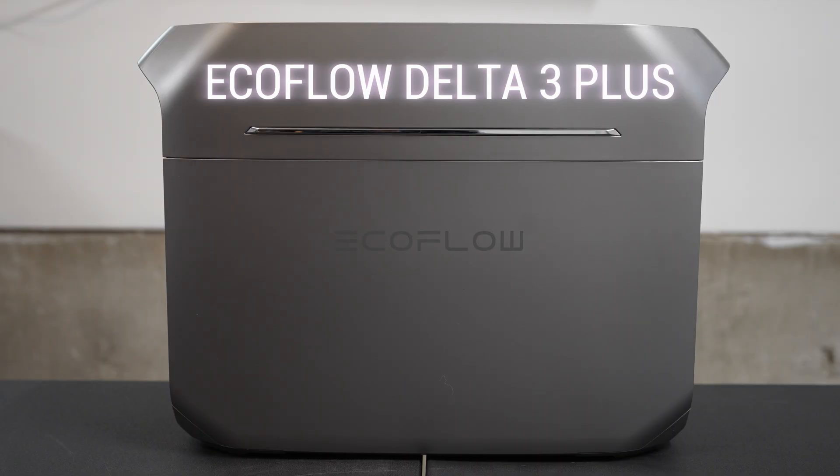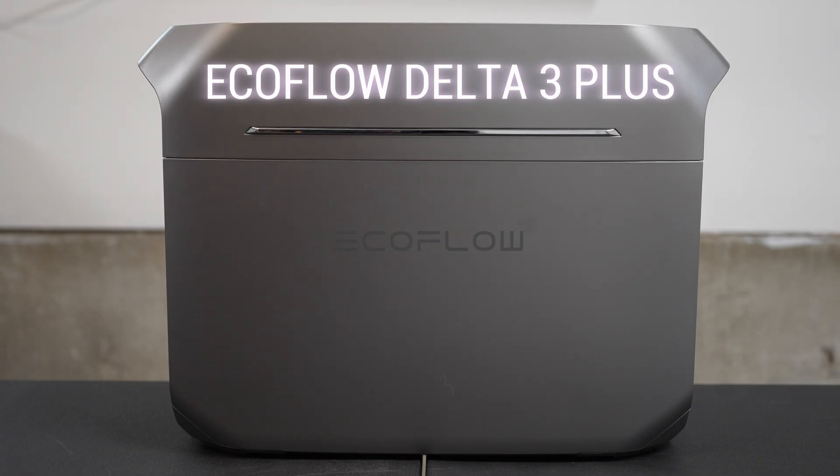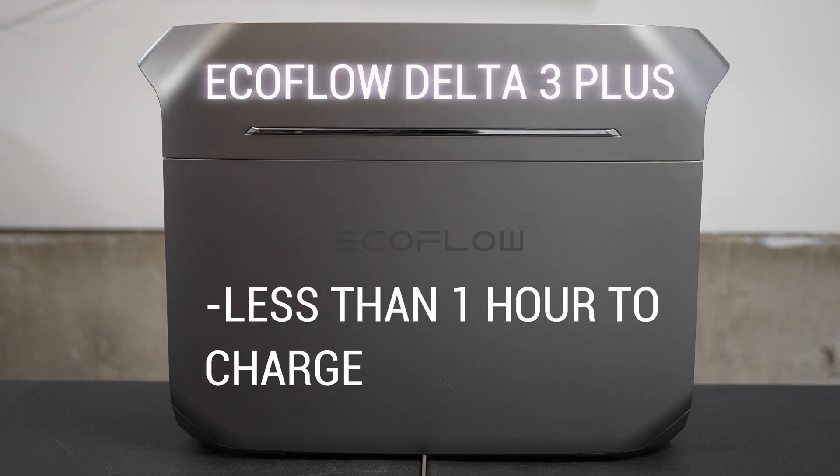Let's start with the numbers. This is 1,024 watt-hour capacity out of the box. It's expandable up to 5 kilowatt-hours with the expansion pack batteries — that is a great option. 1,500 watt AC input, so you can get a full charge in just under 56 minutes. That is pretty amazing — sub-1 hour charging to full.